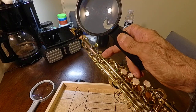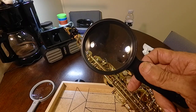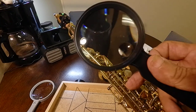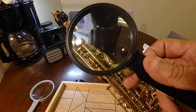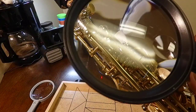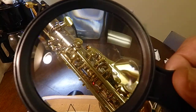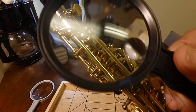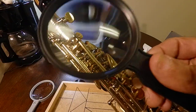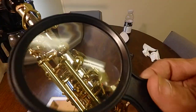See this key here — see it lift? It's supposed to lift open. Well, sometimes it gets stuck. It's because there's a rod, with a straight head on it, not Phillips. If it stays open, the air flow is not going to go down to the bell of the saxophone.